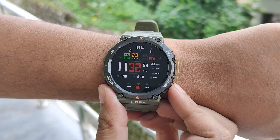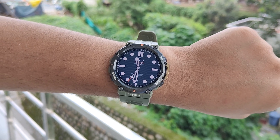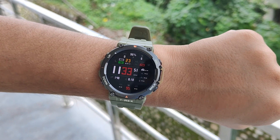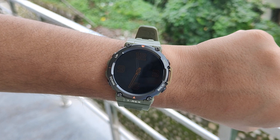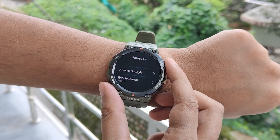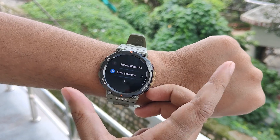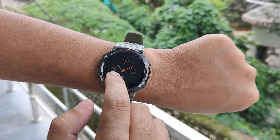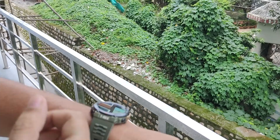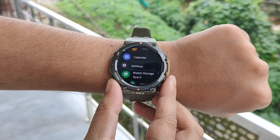Now let's discuss some useful settings that T-Rex 2 owners should know. The first is the ability to set different watch faces for the main display and always-on display. So let's assume you have set an analog watch face but want a digital always-on display, or vice versa. You can do that by going into settings, display, always on, and then the always-on style option. On the next screen there will be two options: follow watch face and style selection. Tap on style selection and select the always-on display you want. As you can see, I have an analog watch face but the always-on display is set to digital.